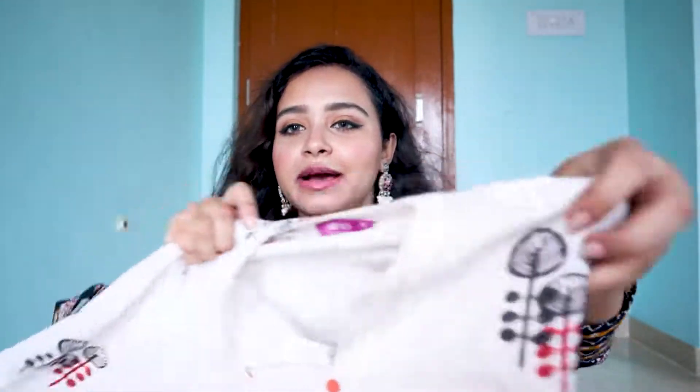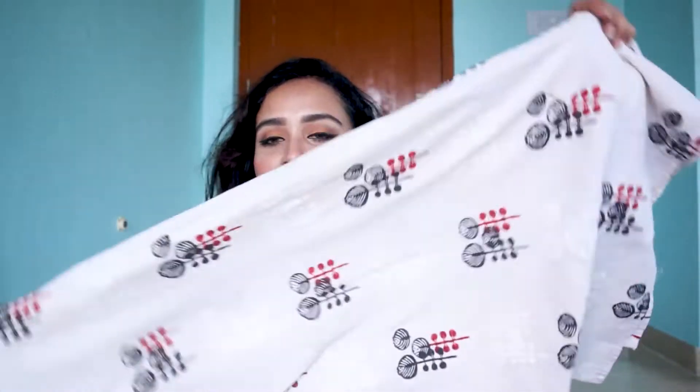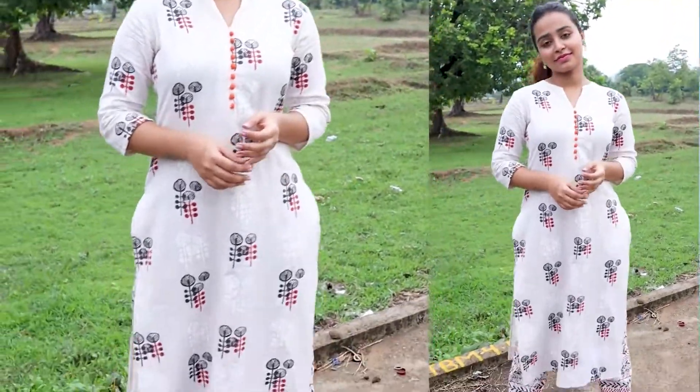The next shirt is from Libas. In Myntra, Libas is very popular and with a lower price you get a lot of options for ethnic wear. I have selected a simple daily wear shirt which is very beautiful — off-white color with red and black color detailing. There is a little orange color on the front with a button. I have taken XS size as there was no excess size available.